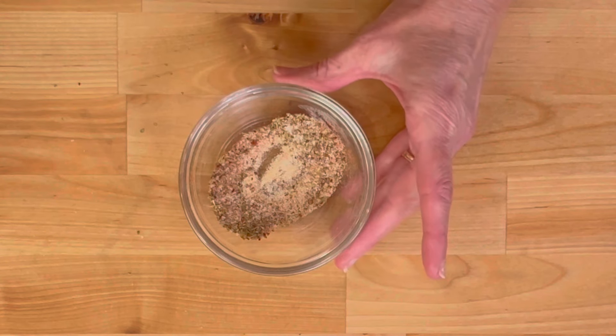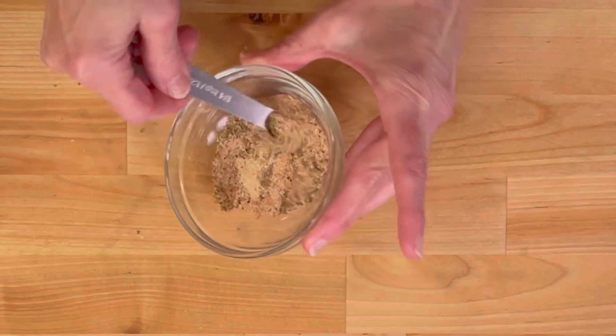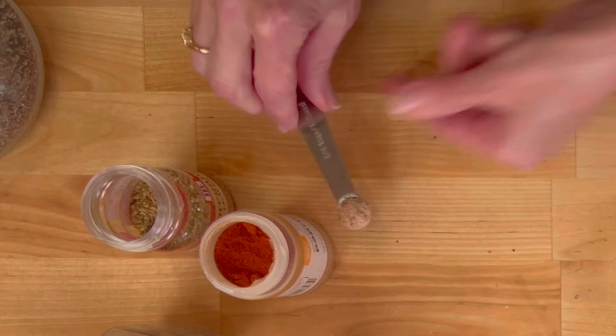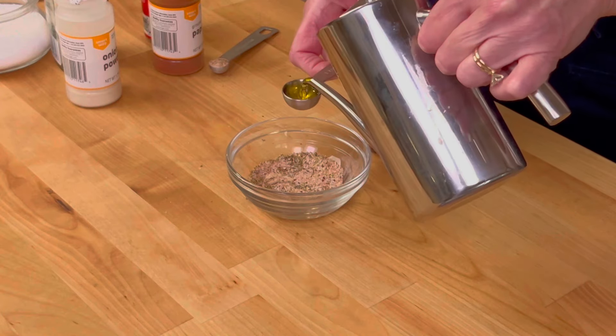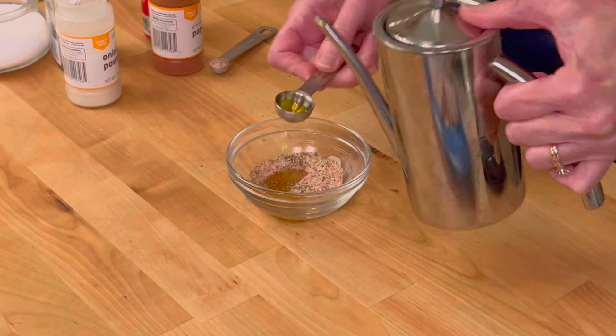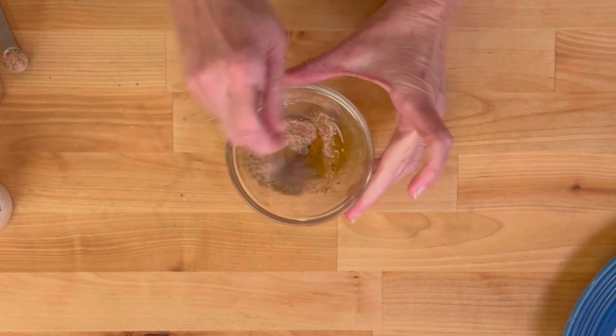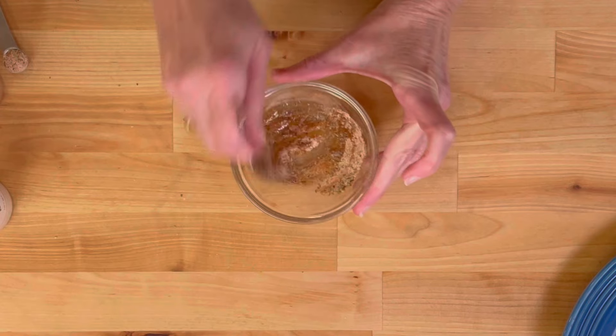Now we're going to take out about a quarter teaspoon of the spice mix that we've stirred in the bowl, because we will use this later — set it aside. Then we're going to add in one and a half teaspoons of extra virgin olive oil and stir this together. You're going to see it makes a little paste.